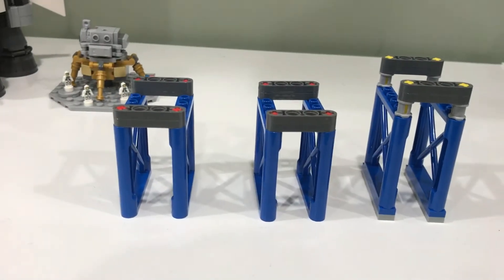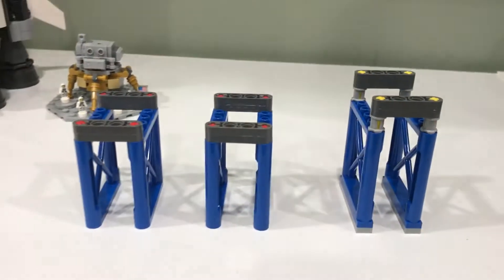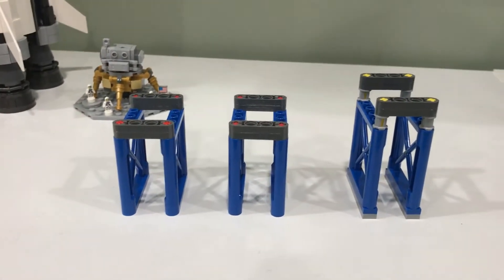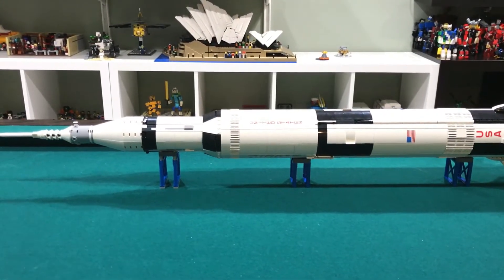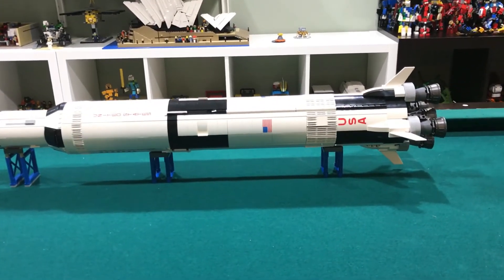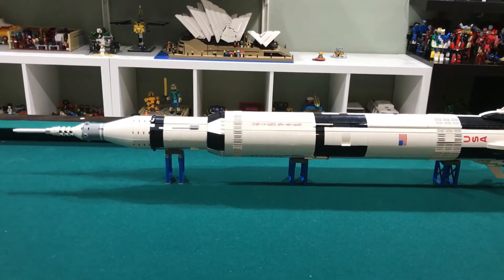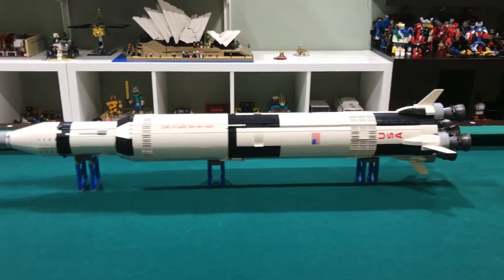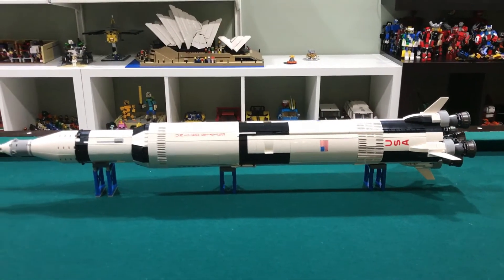We are also given these little stands here if we wanted to display the shuttle horizontally. Here we have the Apollo Saturn 5 all displayed horizontally on the stand — it looks great this way as well. Now do I want to display it horizontally or vertically? That's a tough question. Probably vertically though — I like the height.